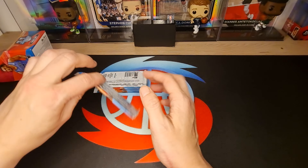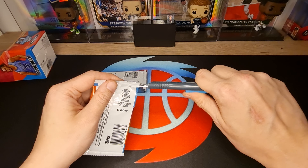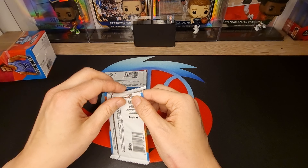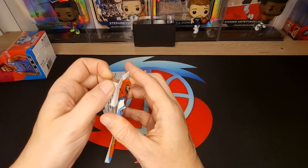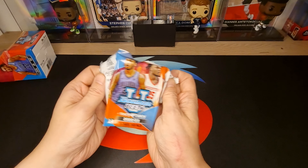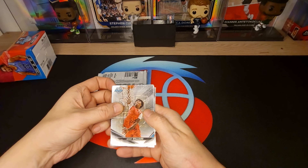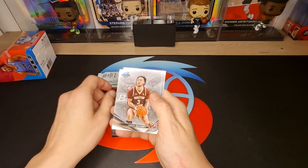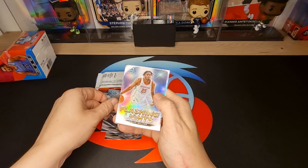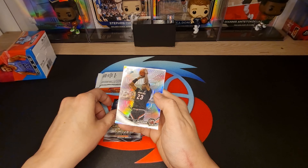Next pack - okay, maybe this time a little bit better. That plastic and me, we just never be best friends. Mikey Williams, Jayden Zachary, Anthony Black, Anthony Black with Flashing Lights, Jeres Walker - very nice - and GG Jackson Refractor.